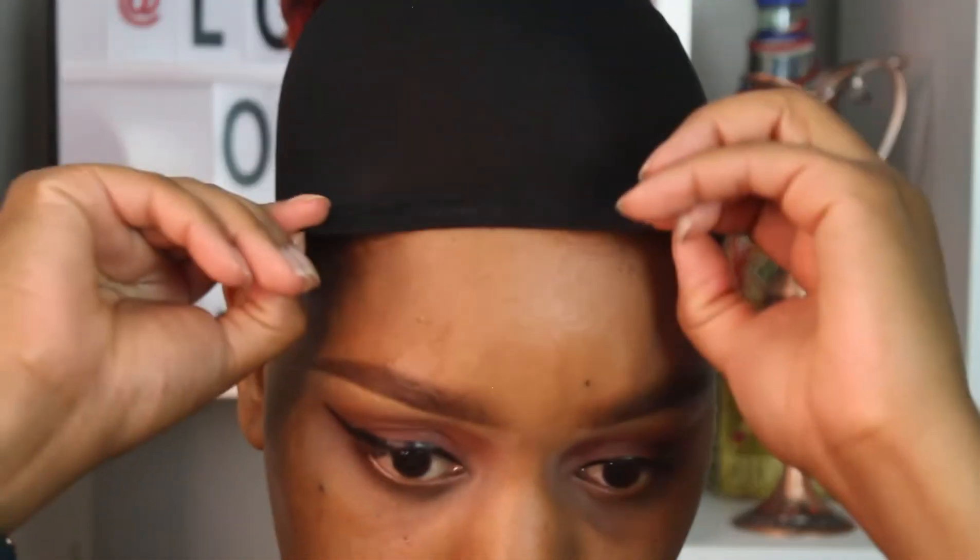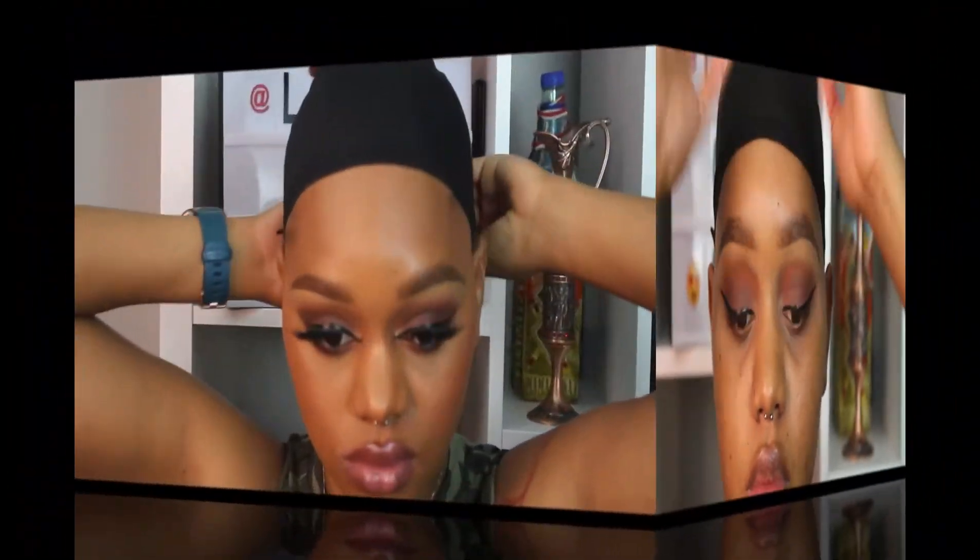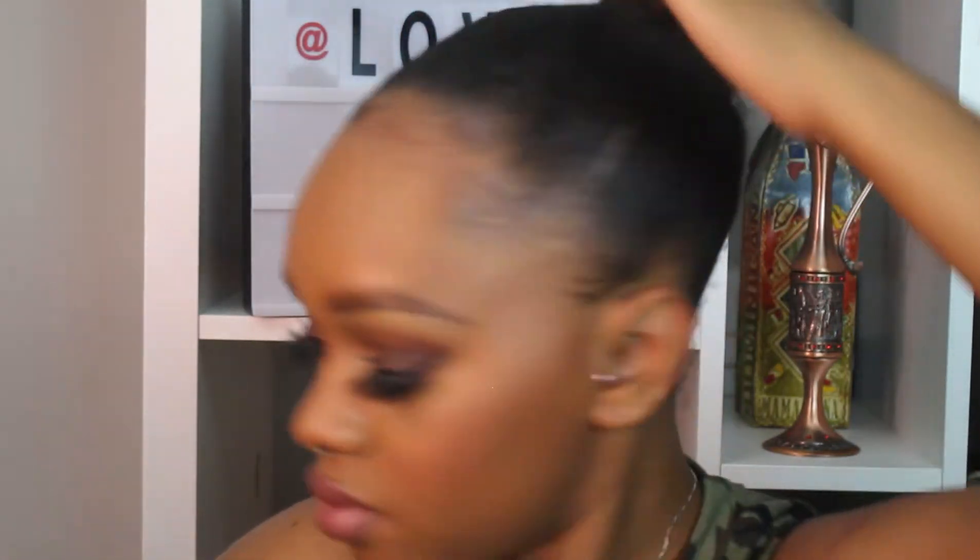Next I'm taking a head scarf and wrapping it as tight around my head as possible to let everything set. This is when the tutorial gets real ratchet — I take off my head scarf and now I'm working on putting the packs into my hair. These are extensions. I'm normally used to using a drawstring ponytail but they didn't have that — it was quarantine, y'all — so I'm just working with what I've got.